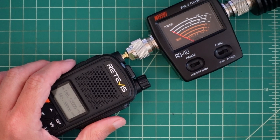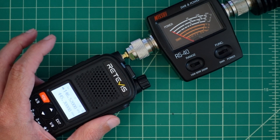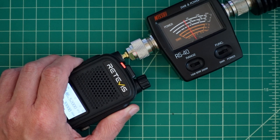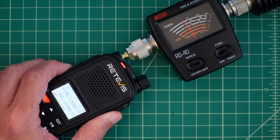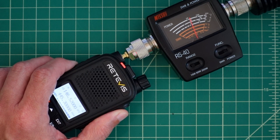So what we're going to do now is key up and see what we get. On low, that looks to be about a half to two-thirds of a watt. Going to medium, that looks to be about three watts. And on high, we are just at five watts — maybe just a smidge above.